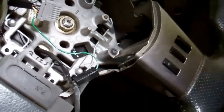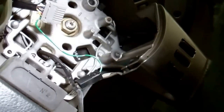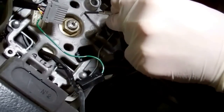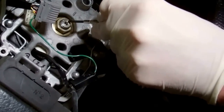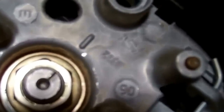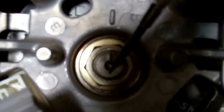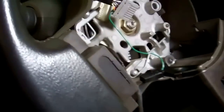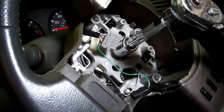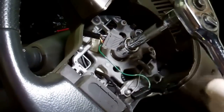One thing to note at this stage: there's a groove here in the casting that lines up with a slot in the main steering column. When you put the wheel back on, these two need to be exactly aligned. The steering lock is on, but just support the steering wheel as you undo the nut.